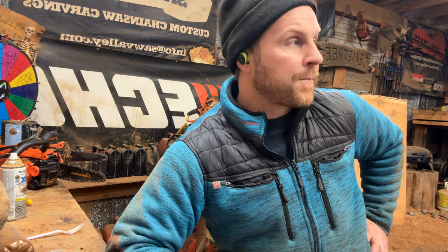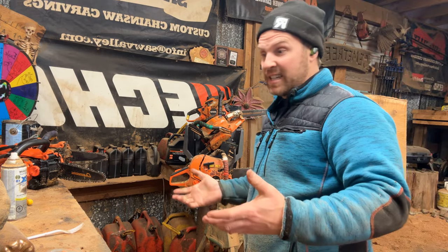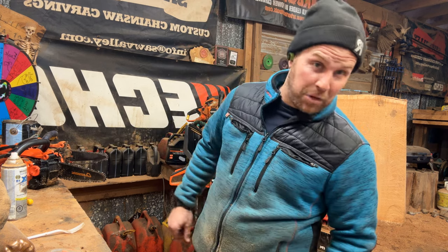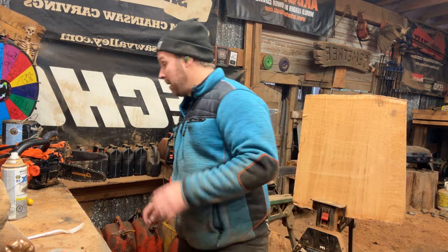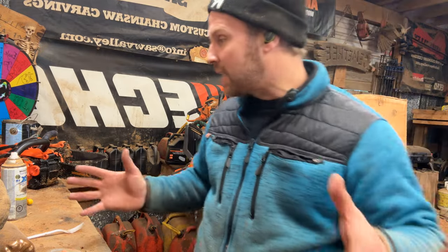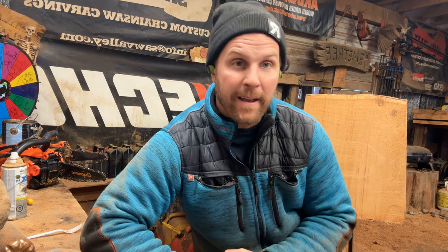Let me know what you think in the comments — should I just do beginner content here or should I start a whole new page? Next year we are going to be pumping out videos. I've got like six in the queue over the Christmas break. The advertising is the best for YouTube at Christmas time, but right now let's talk about bars.